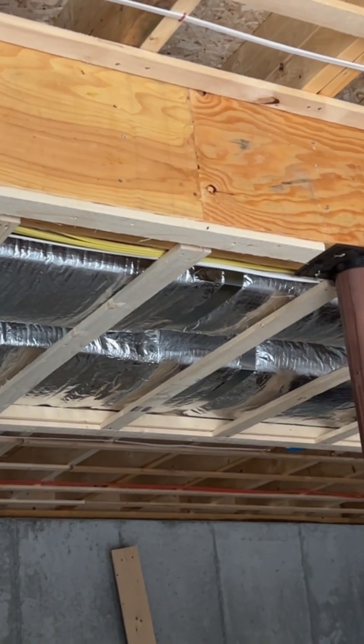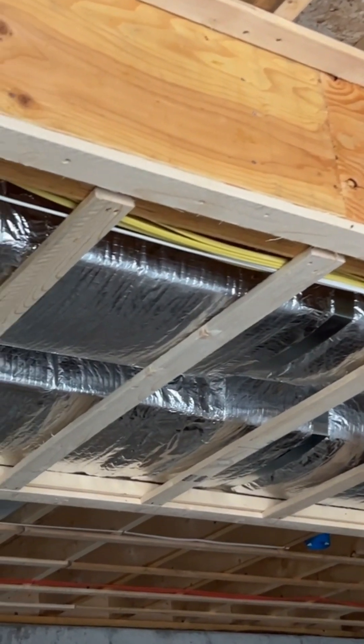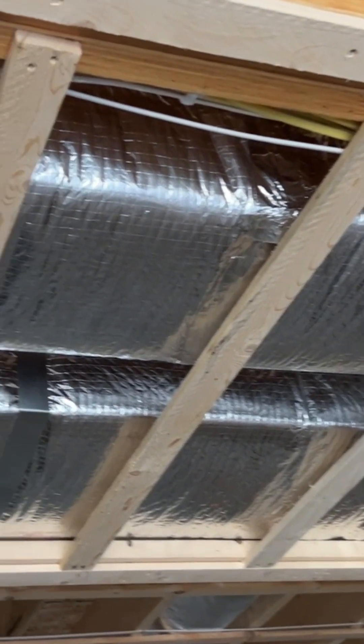We're here to perform a duct leakage test. These duct leakage tests are normally performed when the home is complete.